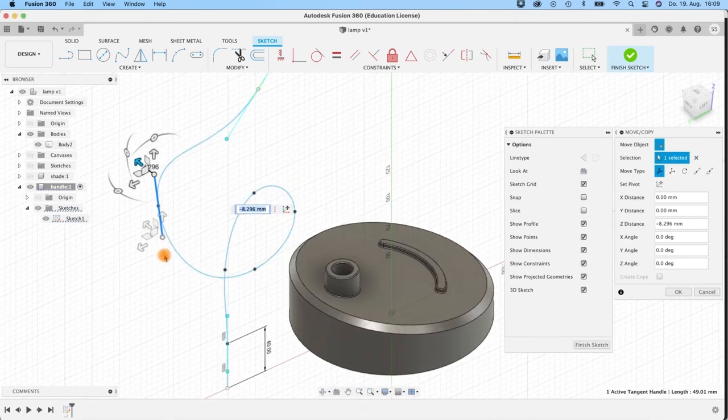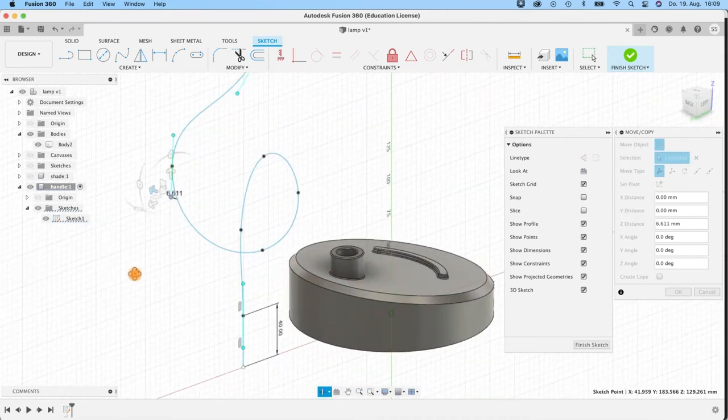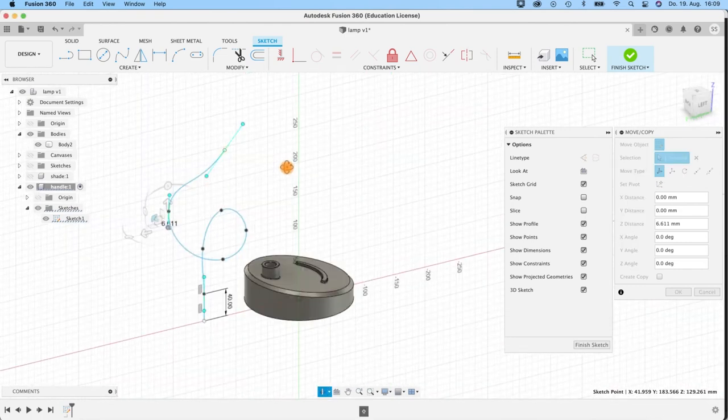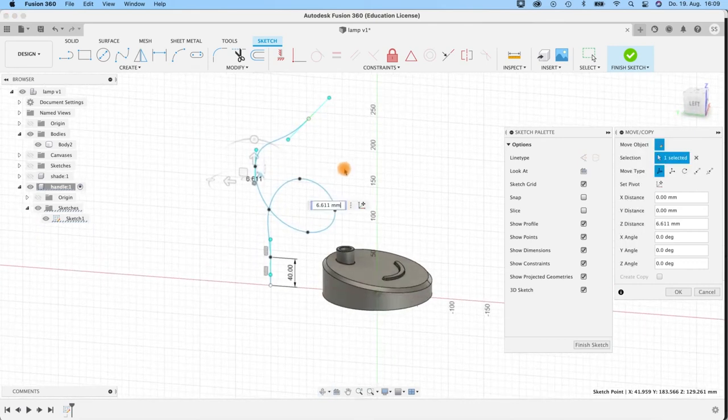This was a little bit too much, so just tune it until you are happy. Don't overdo it — just give it this nice little twist. When you're happy, finish the sketch.